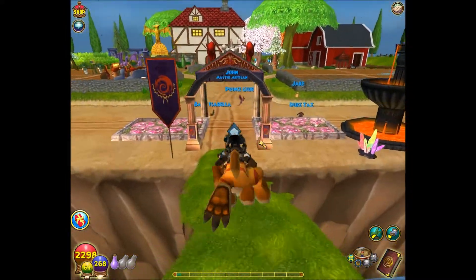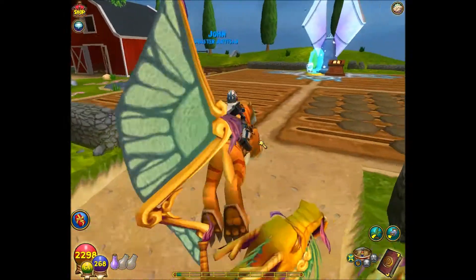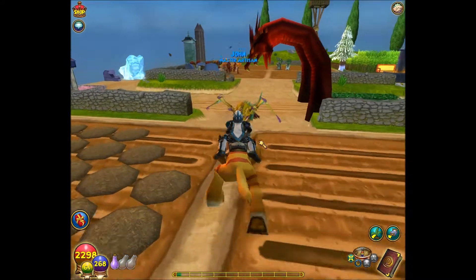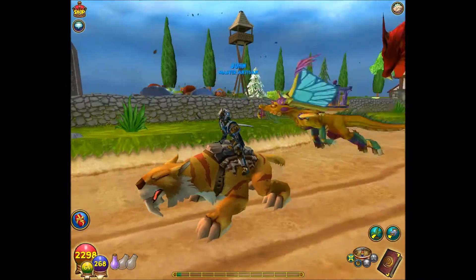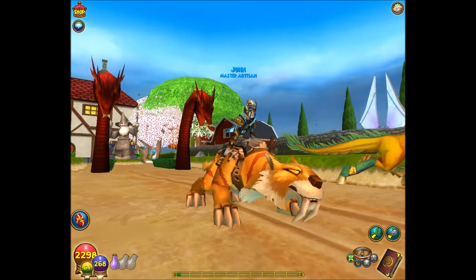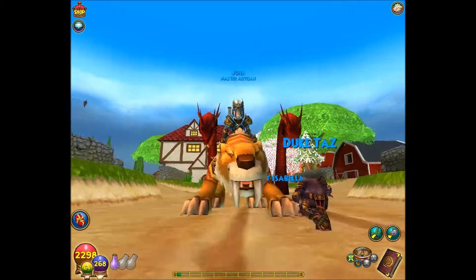Hey guys, I'm back on my ice wizard this time. I just wanted to show you guys the new saber tooth mount — it's pretty cool, I like it a lot. And yeah, I do curse in my videos, so just a heads up. This is how it looks.